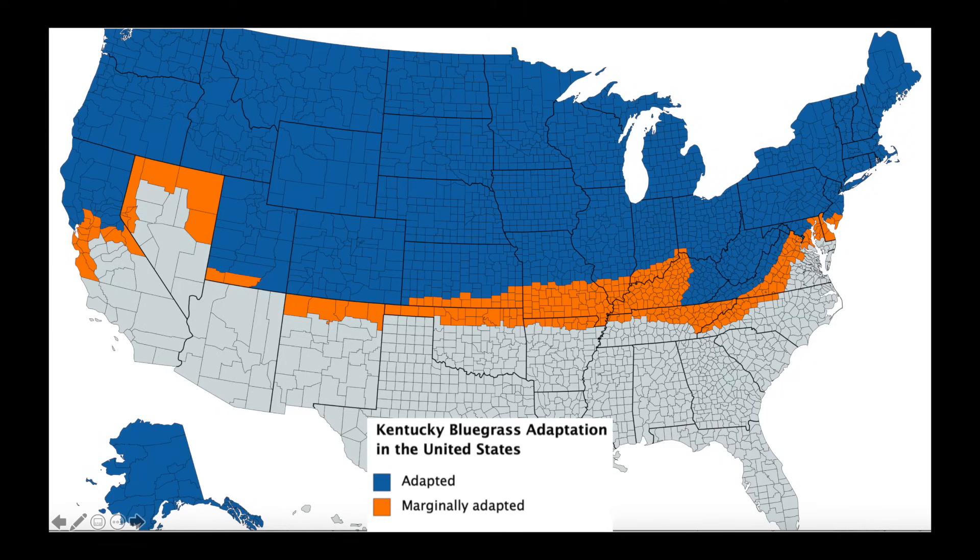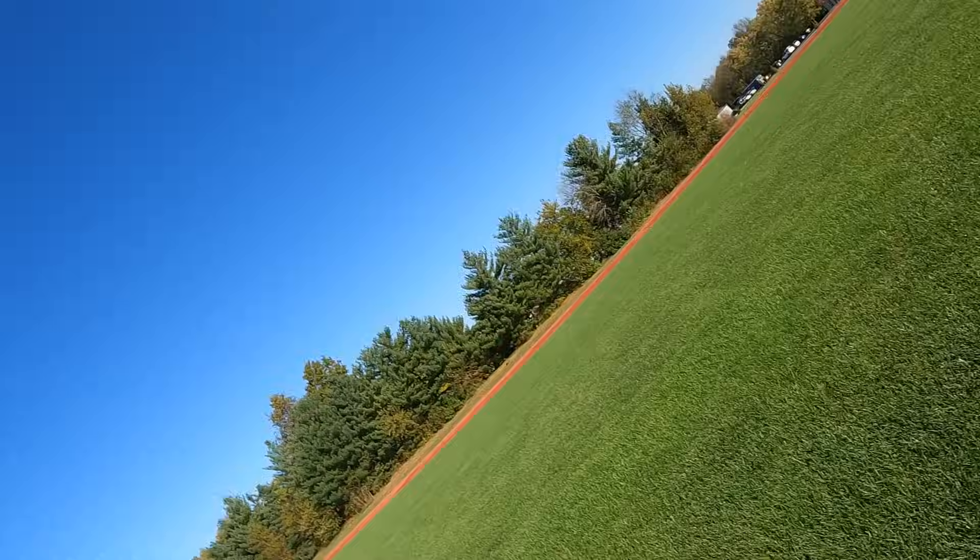Kentucky bluegrass has excellent cold tolerance — you can find this grass well up into Canada — and it has marginal heat tolerance. We probably see it a little bit more than we ought to in the transition zone. Can you grow Kentucky bluegrass in the orange and some of the gray areas of this map? Sure you can. The problem is, as we get into the lower portion of the transition zone and into the south, it gets too hot for this grass. We can baby it along with extra water and fungicides, but environmentally there are grasses that are better adapted to these regions and won't require additional inputs to keep them healthy.